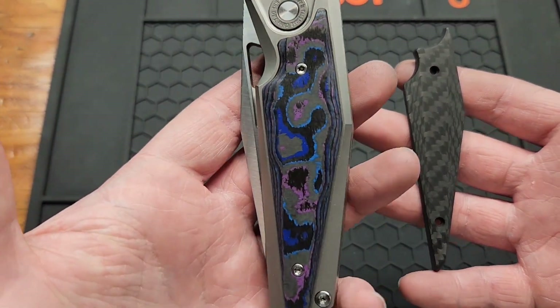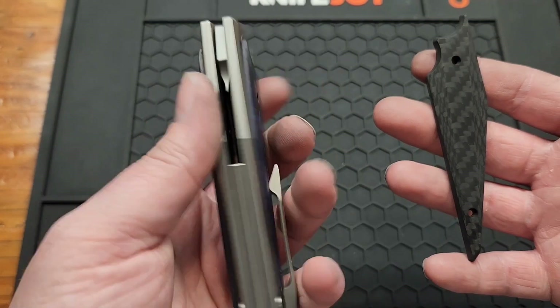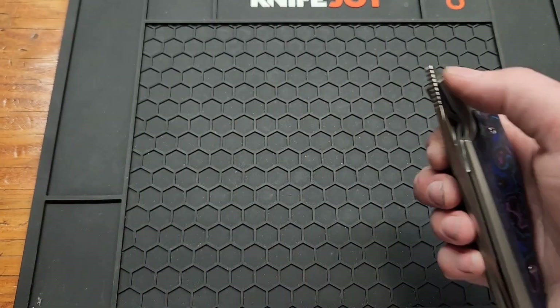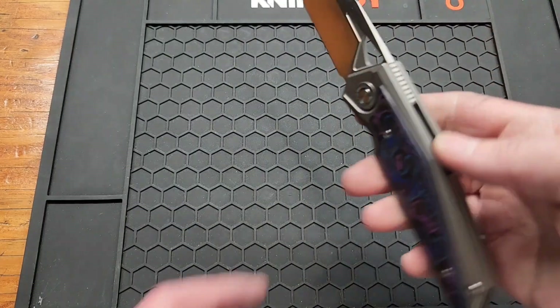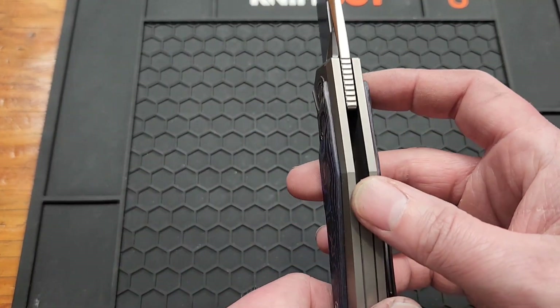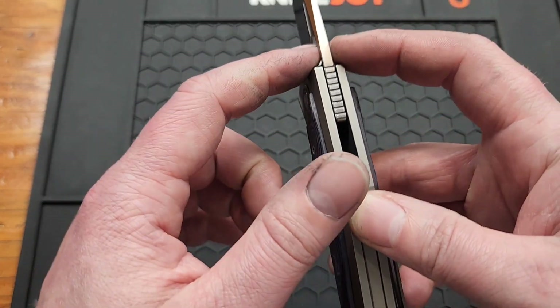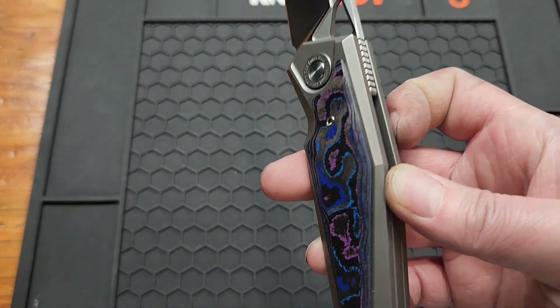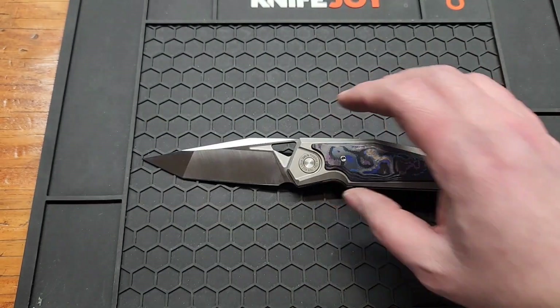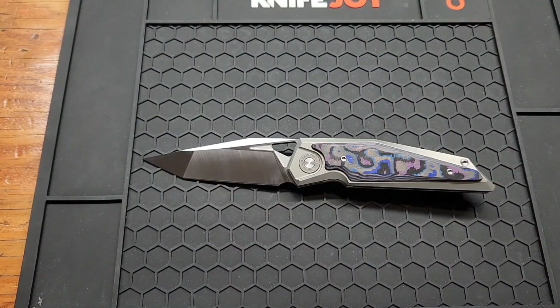It came with stock inlays and I swapped them to Timascus camo carbon, formerly called Damascus carbon. Going over the rest of the specs: you got a 3.7mm blade stock, probably 4mm right here, or 0.147 inches, and an overall length of 8.62 inches.